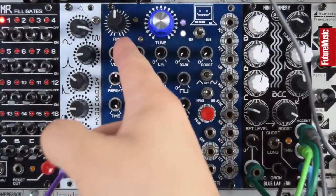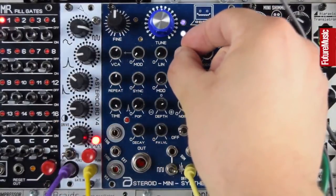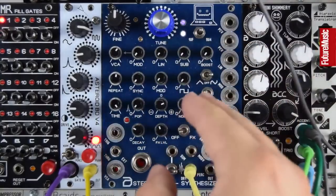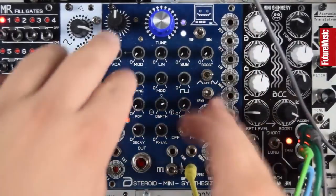Tuning this up, I've got the VCA up — that's where the bleed is coming from. We have a sub. Let's get something kick-like going.